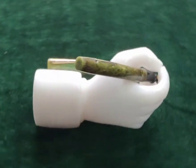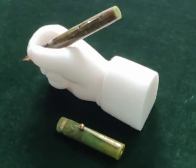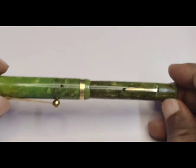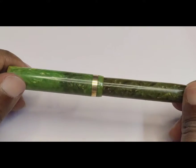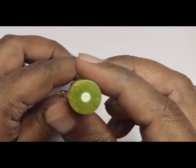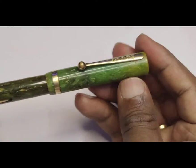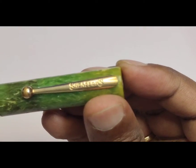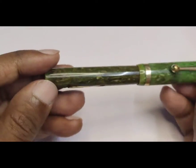I am presenting the Sheaffer Lifetime Lever Filling Fountain Pen, which was a very popular and successful model — a 100-year-old vintage pen. This was also popular with the name Sheaffer Lifetime Flat Top Green Jade Pen. Though it looks like a normal old pen, each and every part of the pen has its own specialty and uniqueness. Let's see some of these features.